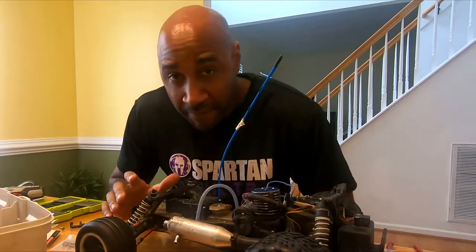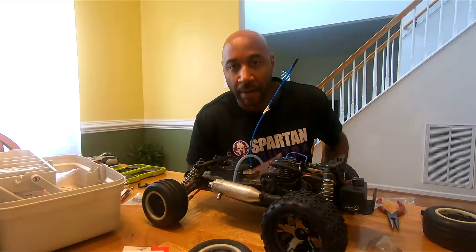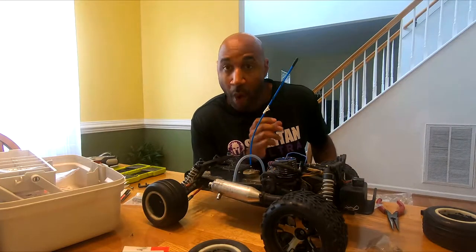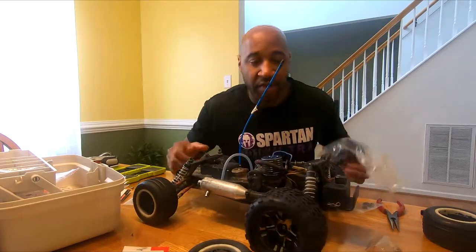What's up YouTube? So I'm doing a modification to my Nitro Sport. I wanted to upgrade my wheels — I wanted to get some bigger, wider tires for the back, which I did. I went ahead and got these talons back here.